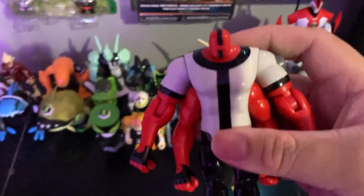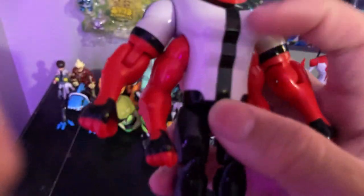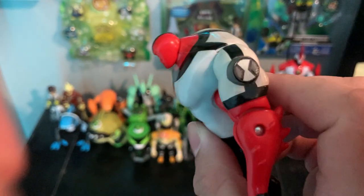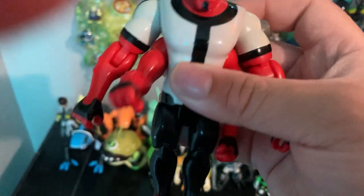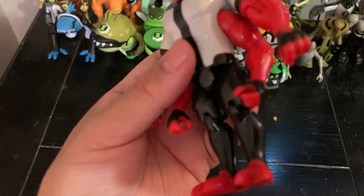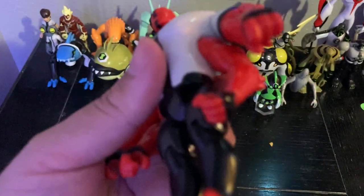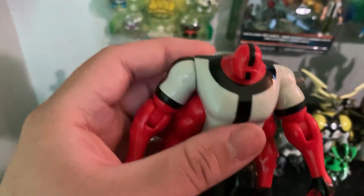Here we have Fourarms. He appeared in 'Washington B.C.' trying to stop Dr. Animo — I think he fought a T-rex. He's got the Omnitrix symbol on his right or left shoulder. You can move his arms. I love the details on this figure — the red and black stripes and white. He's voiced by Richard McGonagle in the original series.